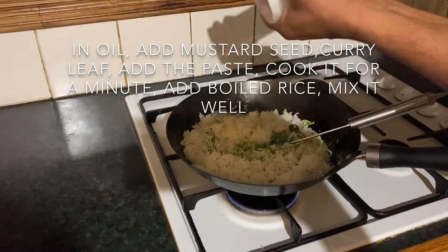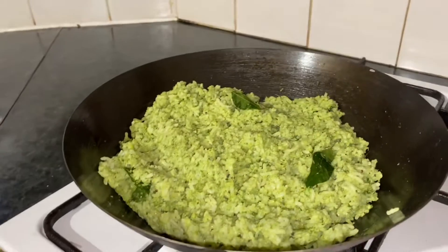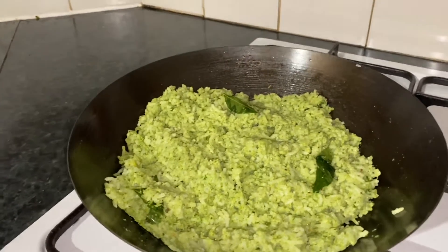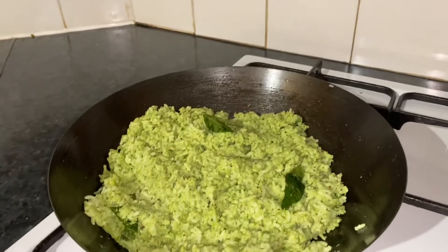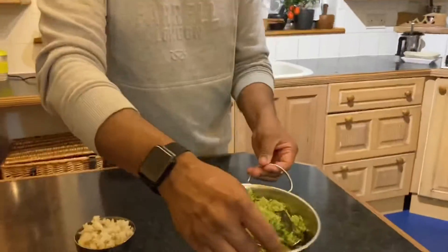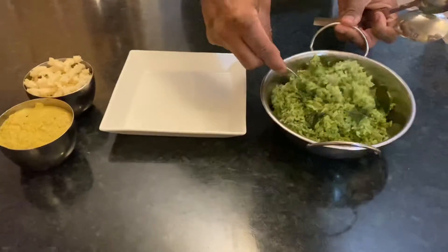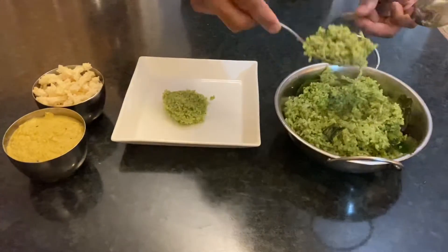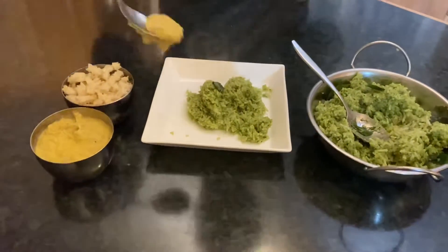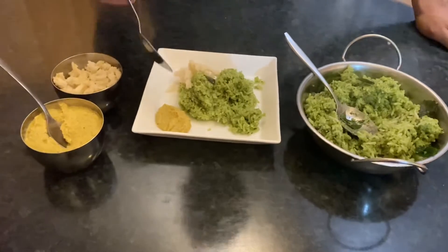Mix and add a few minutes. Add 2 tablespoons of water, then 1 tablespoon of water. Add 2 tablespoons of water. Let's try it.